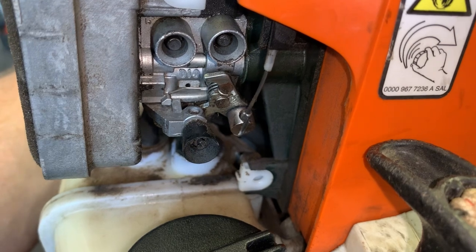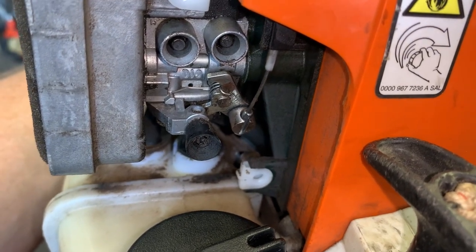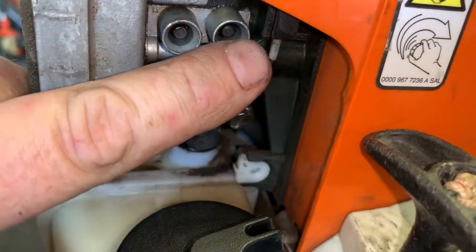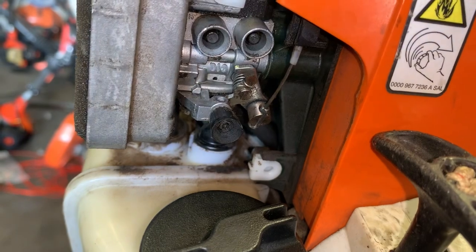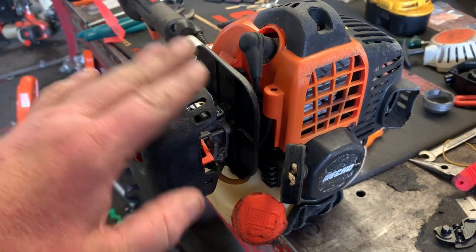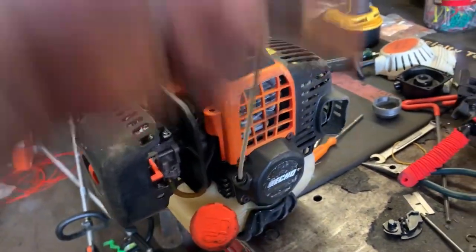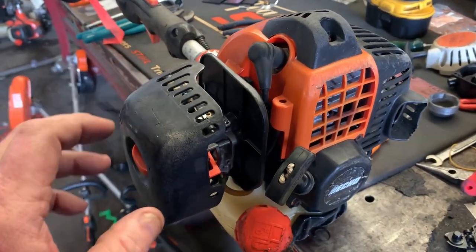You want about a sixteenth of an inch play or less in your cable — enough room for adjustment. I'm going to use this Echo here for a demonstration piece. I kind of want to show you some of the issues I see with throttle cables. This engine's burnt up, it's got no compression, but let's get the air filter off.